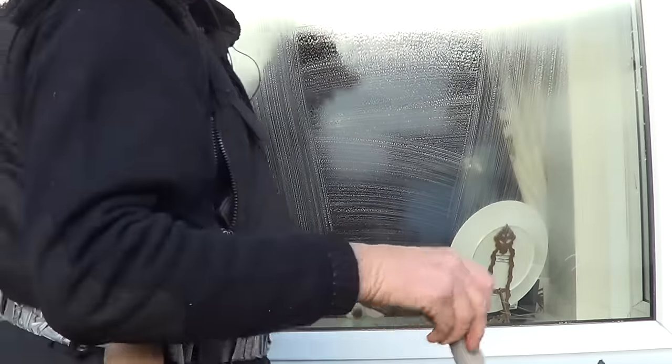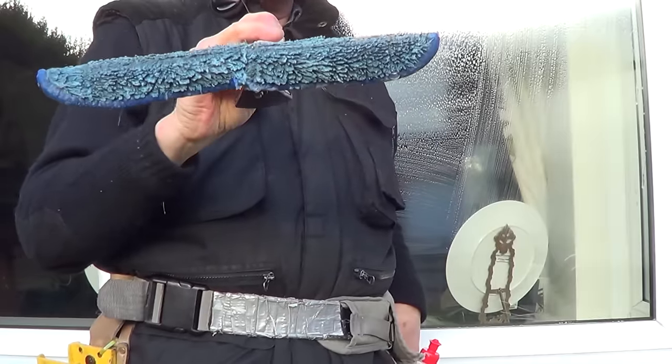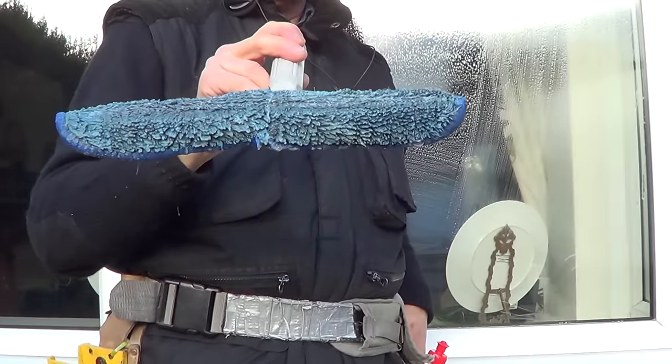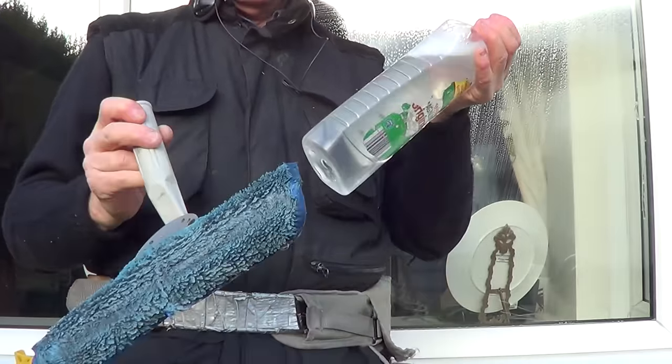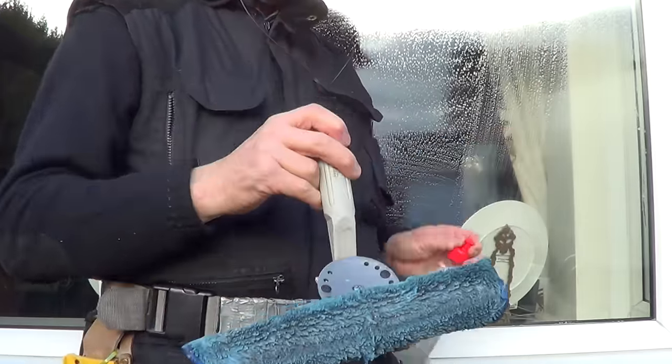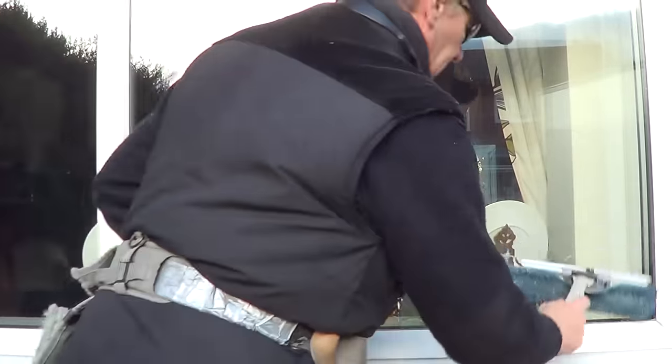That will keep your mop going — even the Wagtail ones, which are notorious for not really retaining water. People say it doesn't retain enough water, but if you use this method you can just squirt it on the pad or the glass whenever you want. Then away we go, clean off the window — fantastic, I love it.